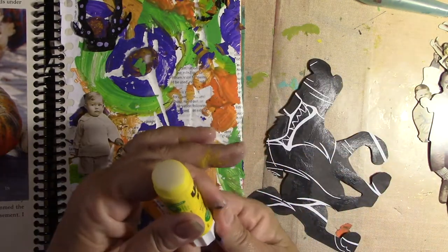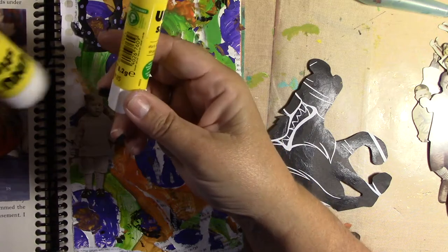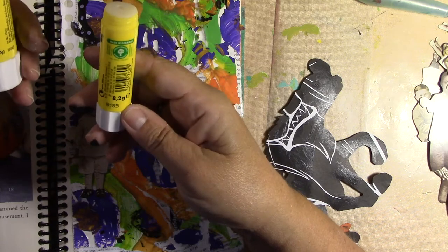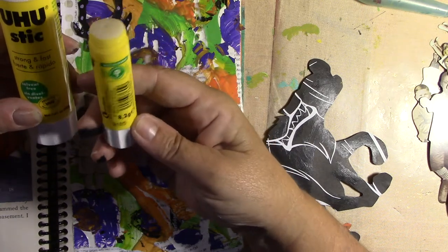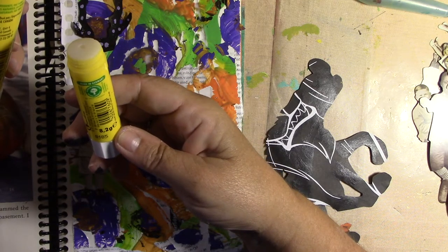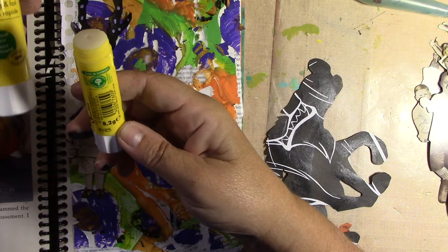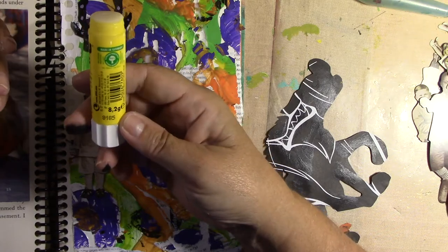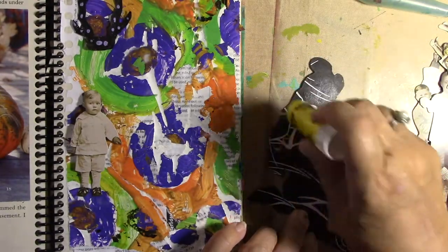These little glue sticks — this is 8.2 grams, this is 40 grams. Five times as much in here. This lasts me about half a day. Oh, they're made in Germany. This will last me like a week if I'm working intentionally like in a travel journal with a lot of glue. This smaller one lasts me a day maybe, but this is five times as much — so five days a week. It's that simple sometimes.